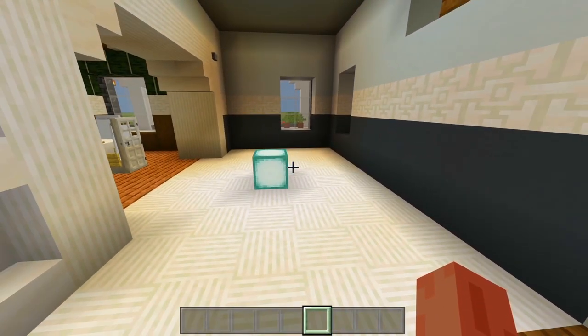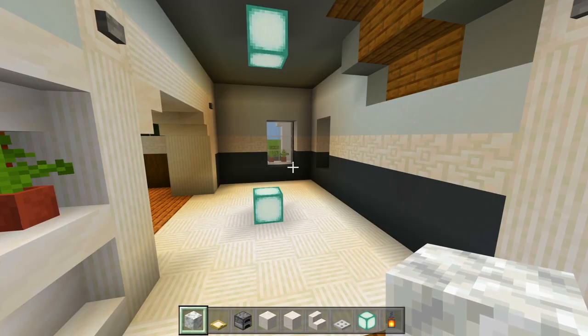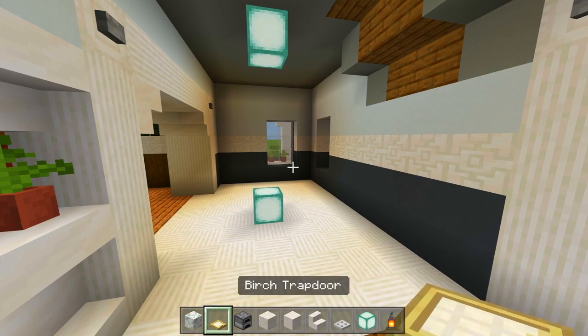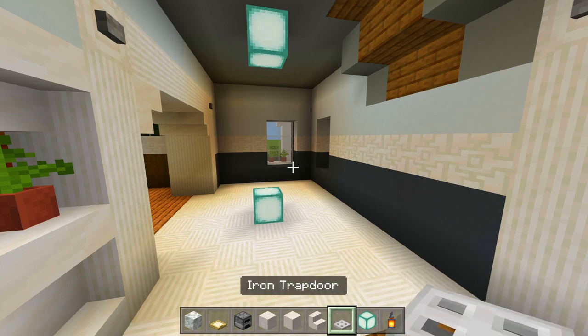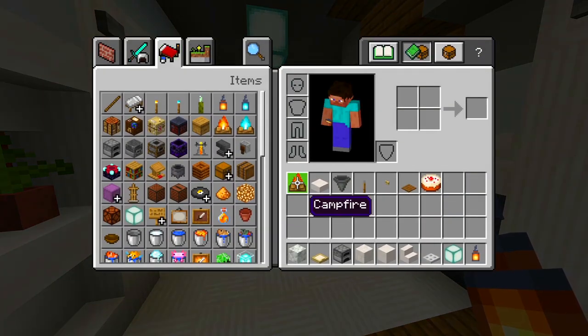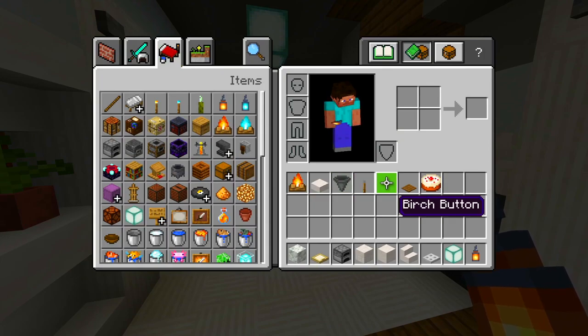We'll head on into the kitchen. I gathered up all the blocks — I'm going to use this new block called Calcite, which actually looks like marble, for the counters and the kitchen island. Also grab birch trapdoors, a furnace, quartz bricks, smooth quartz blocks, smooth quartz stairs, iron trapdoor, sea lantern, regular lantern, campfire, smooth quartz slabs, hopper, lever, birch button, spruce pressure plate, and a cake.